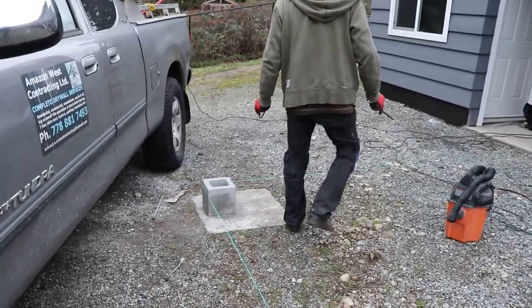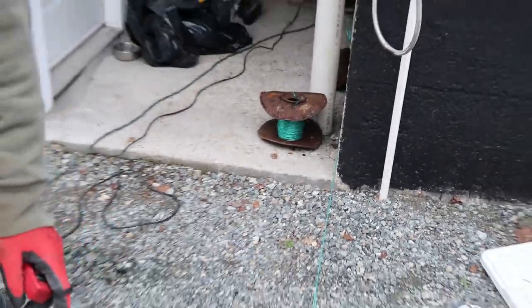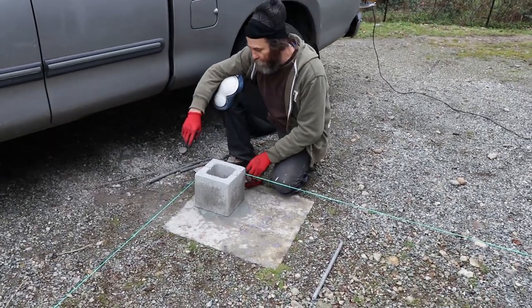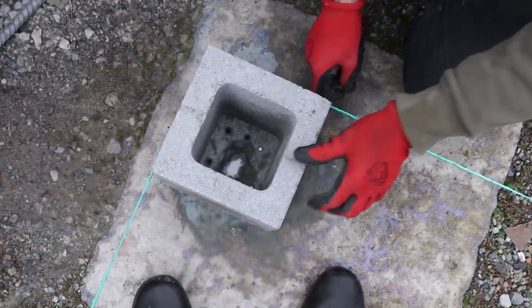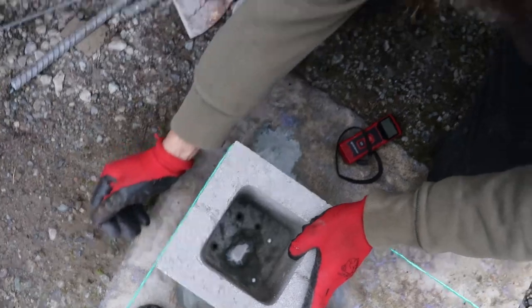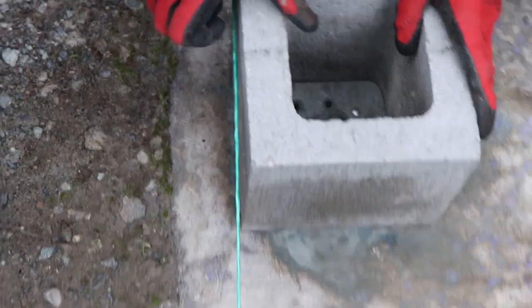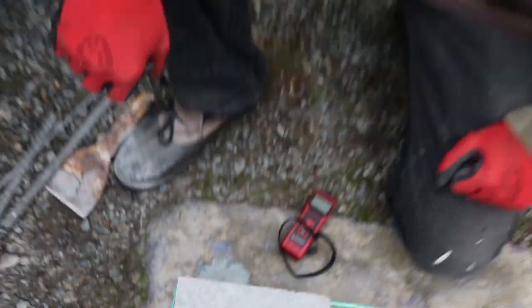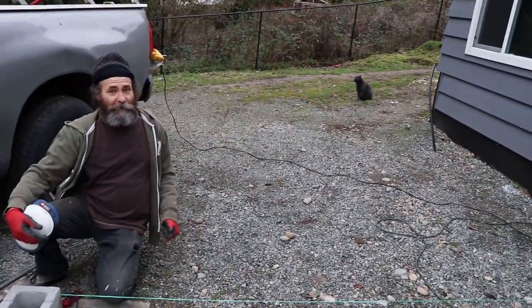We want it to be square with this wall. I'm using the block as a square — as you guys can see, the line is straight on this side, so it's square. If I move it a little bit out of square, you can see the gap. So once it's square, I'm gonna fill this in with concrete and go from there.